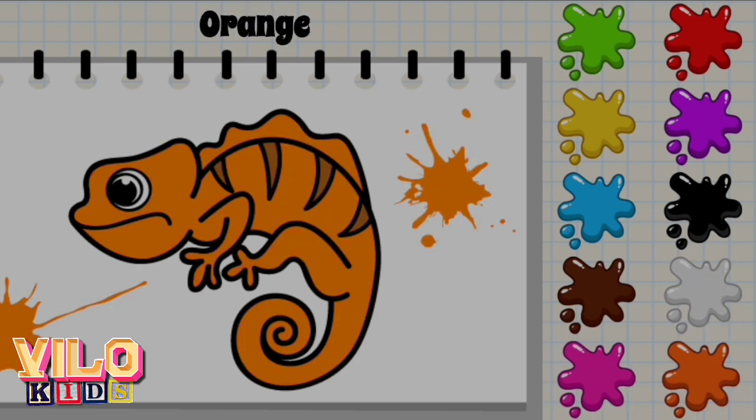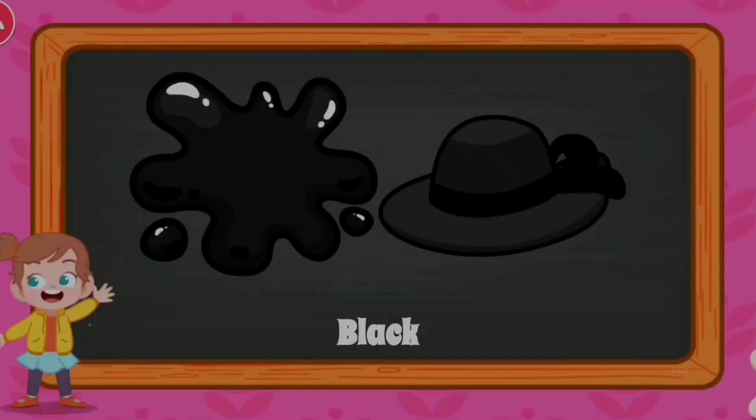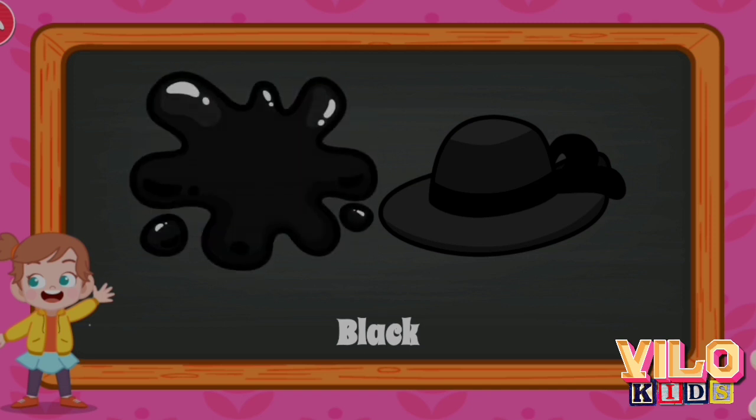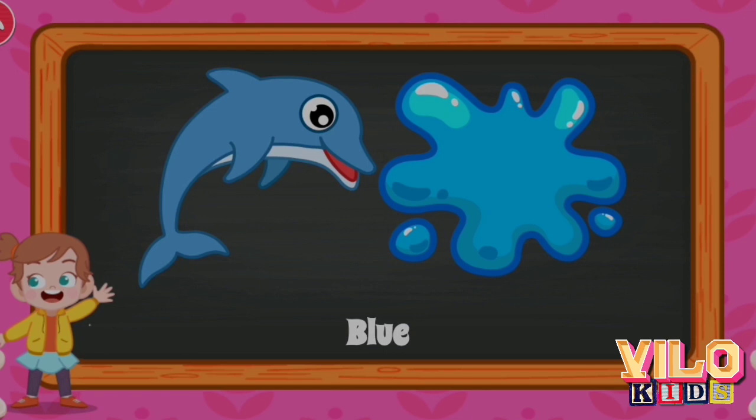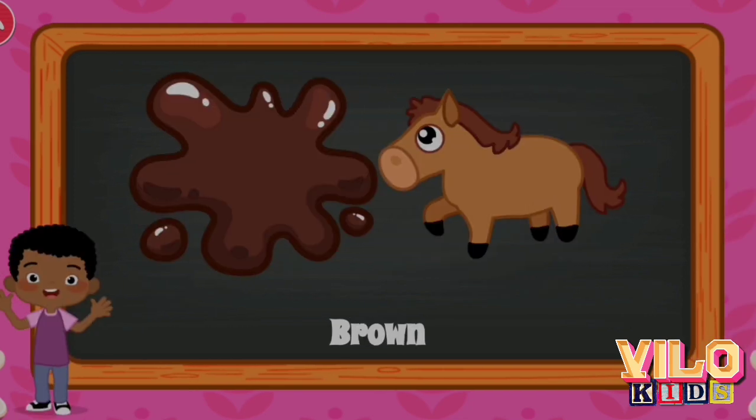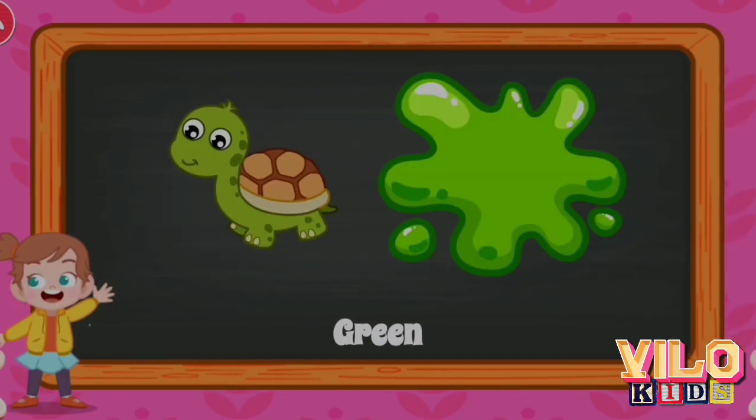Orange. Black Hat. Black Hat. Blue. Dolphin. Blue.